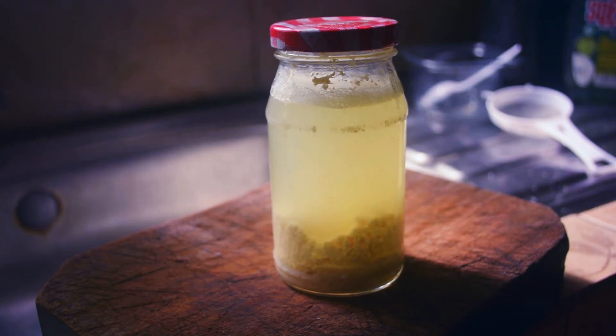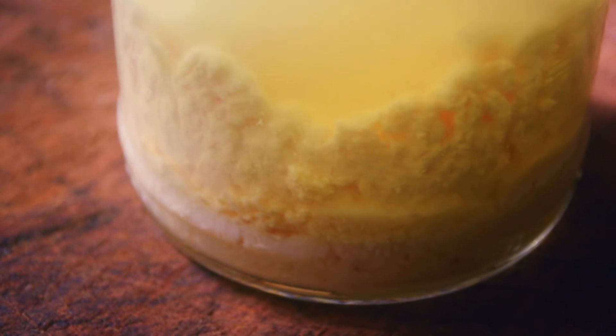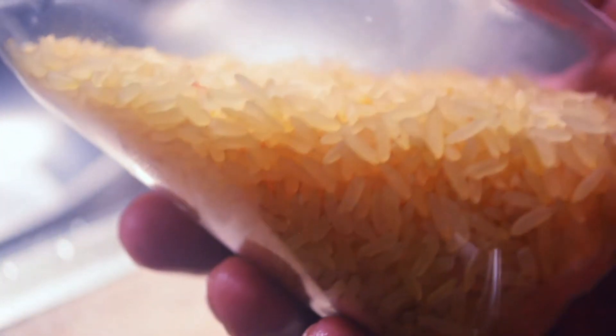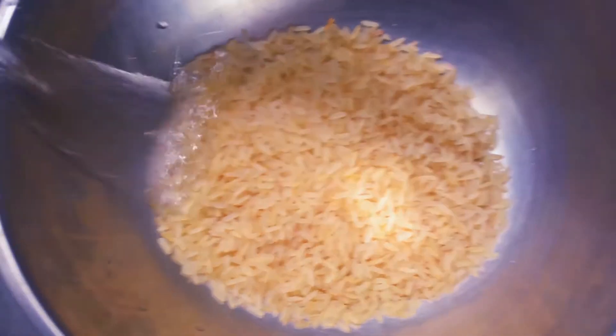This is lactobacillus serum. It's a natural probiotic that has multiple uses, and I'll be showing you how to make it. It all starts with rice — or rather rice wash — and this provides us with a food source to encourage the growth of ubiquitous microorganisms, including strains of lactobacilli.